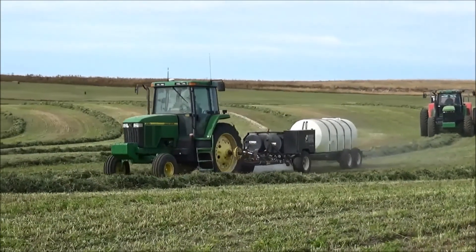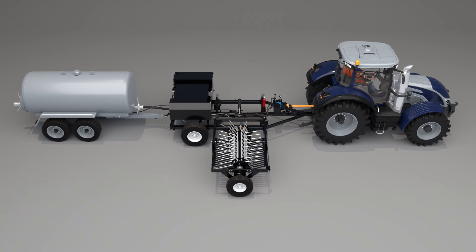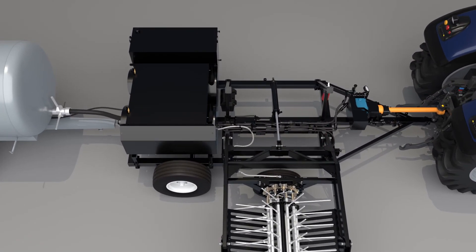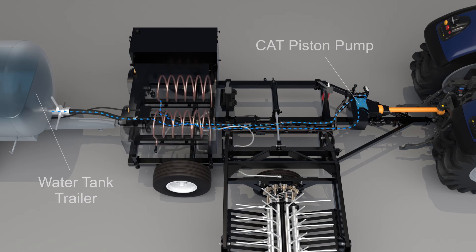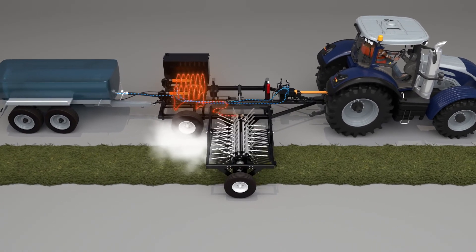It is a simple process, yet how it's done is interesting. Let's take an inside look at how the 720 Dew Simulator works. Cold water is pumped from a tow-behind water tank trailer by a high-pressure, high-volume, PTO-driven CAT piston pump through the coils of two in-series diesel-fired water heaters.